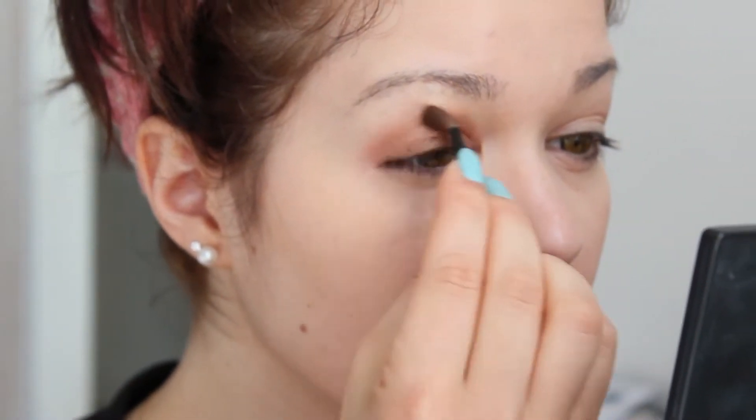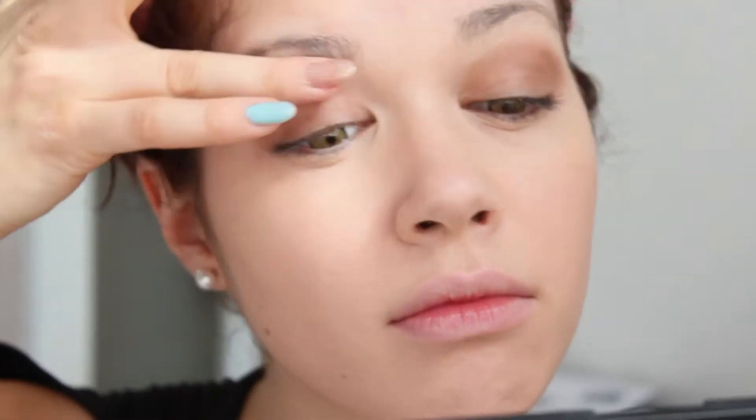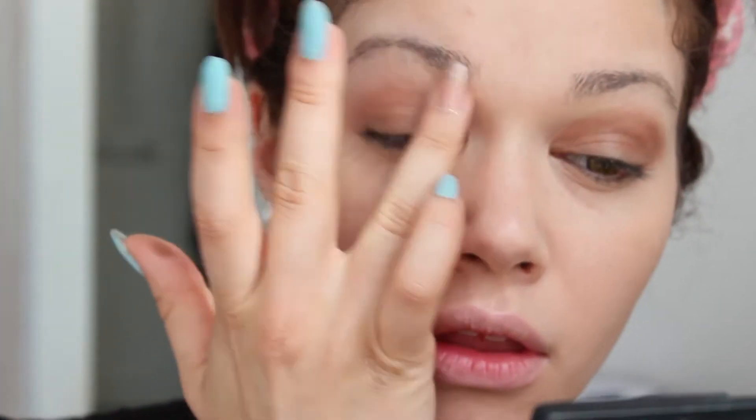You can use your finger to blend out hard edges, which I had to do because my eyeshadow is very pigmented, so it's just lazy.